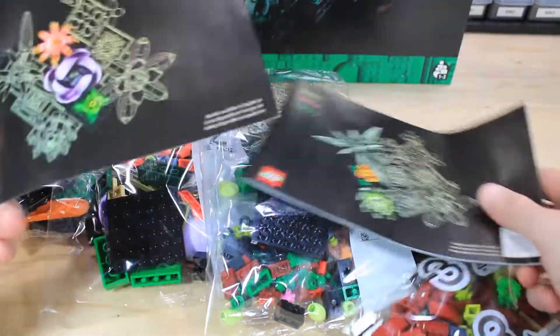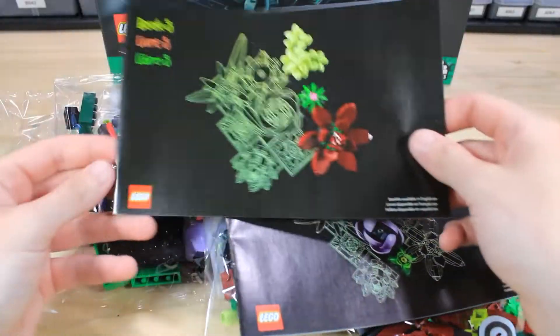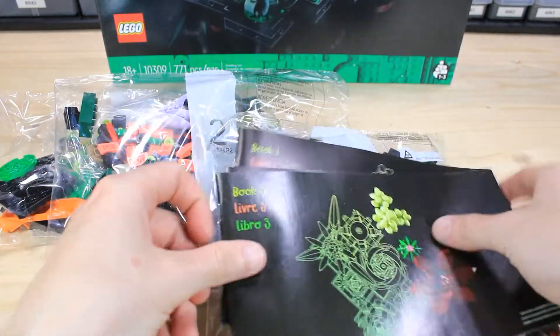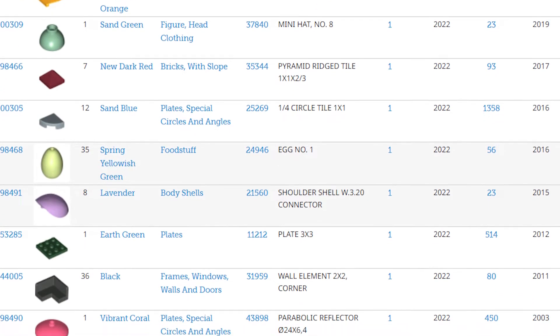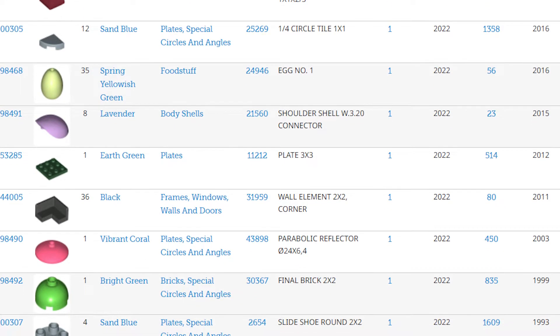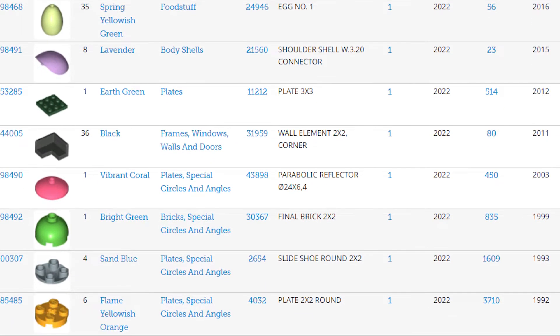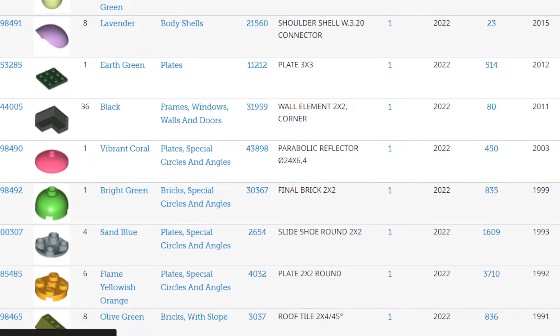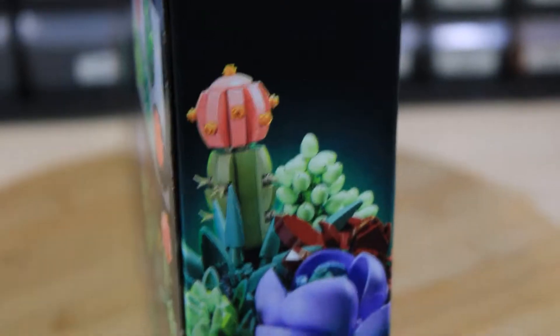As far as availability, it seems it has been on the shelf and hasn't sold out — it might have sold out for a day but then came back in stock. Looking at part usage, it had only one new piece but a lot of recolors, some pieces dating back to around 1990 now getting new colors, which is always cool to note. The forestman hat was used to achieve the small green succulent, and I thought that was probably my favorite part usage out of the whole thing.